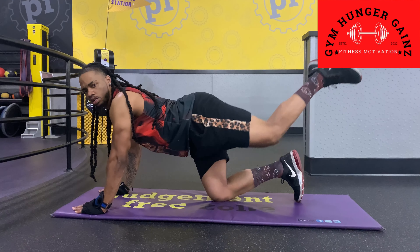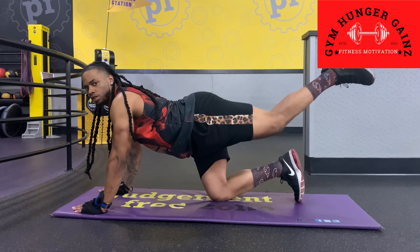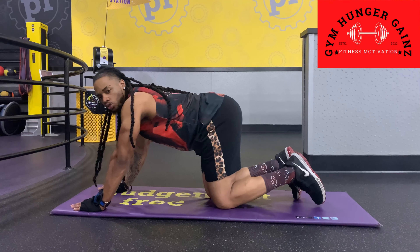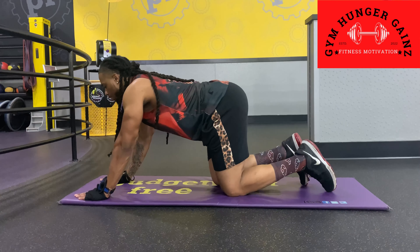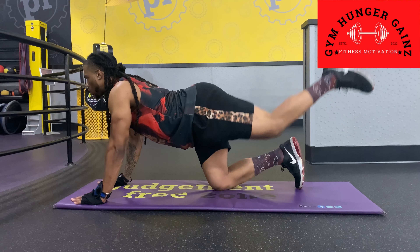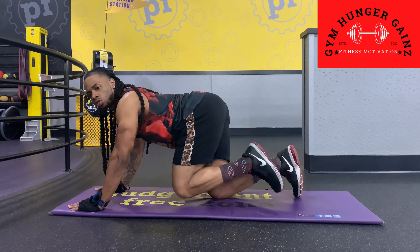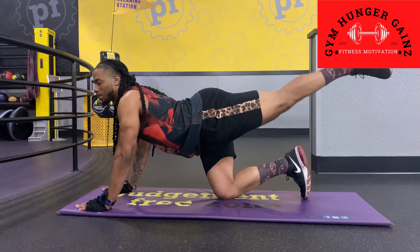I'm gonna start with my left leg. Raise up a little — just about two inches off the ground — then extend like a back kick. When you're fully stretched out, you want to completely stay stretched out — stretch that leg out. We're gonna do 10 each leg. Three, two, one.